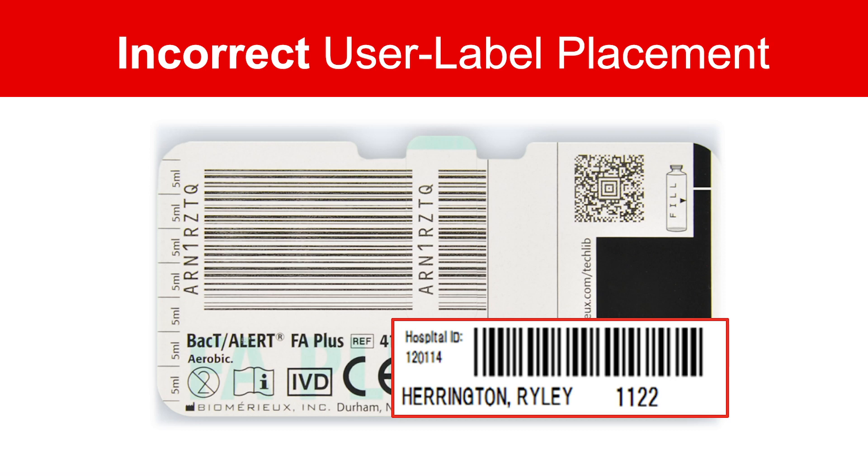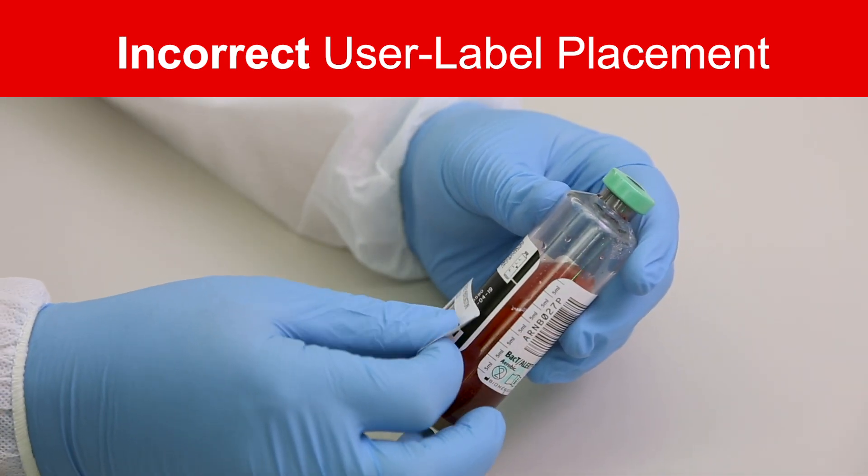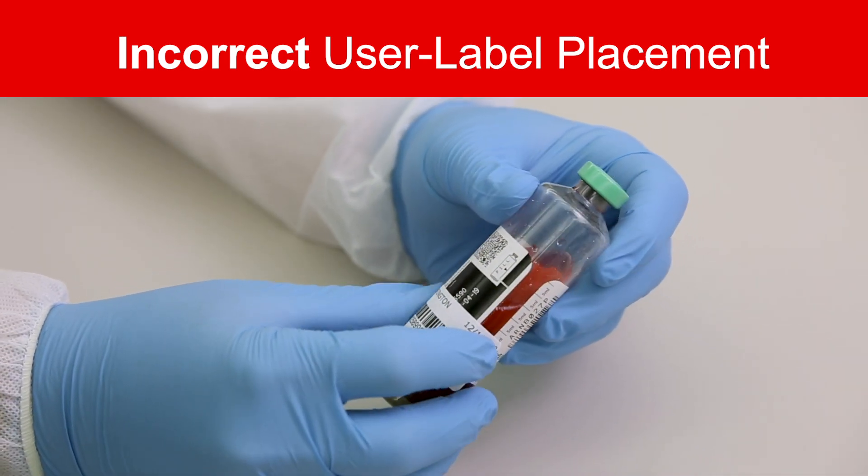Finally, this example shows the user label placed horizontally across multiple critical reference points, causing a failure in volume to be recorded and also a failure of the user label to be read.